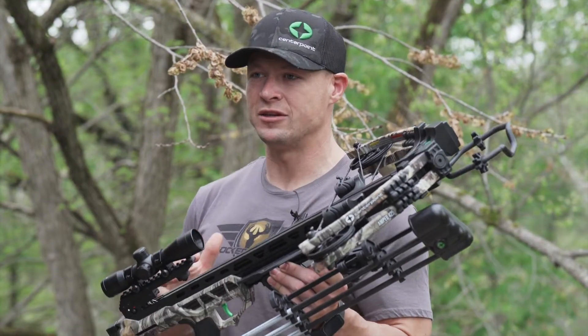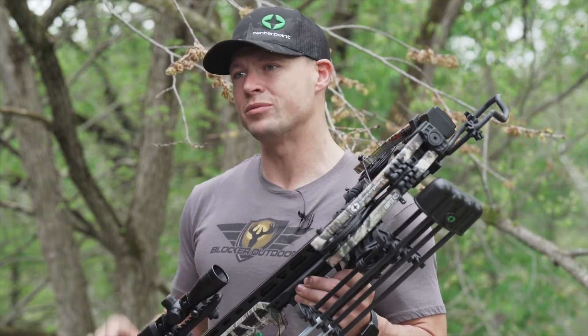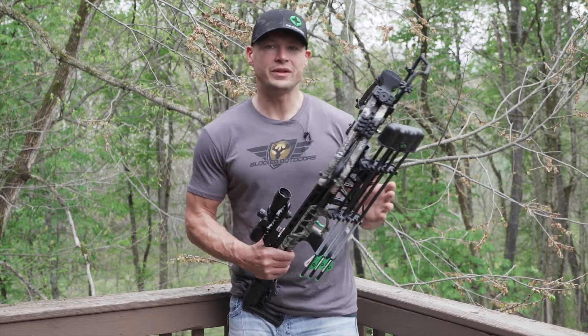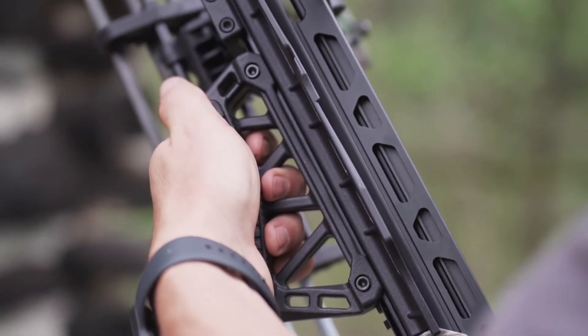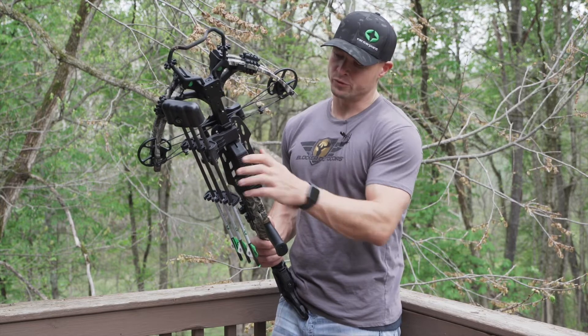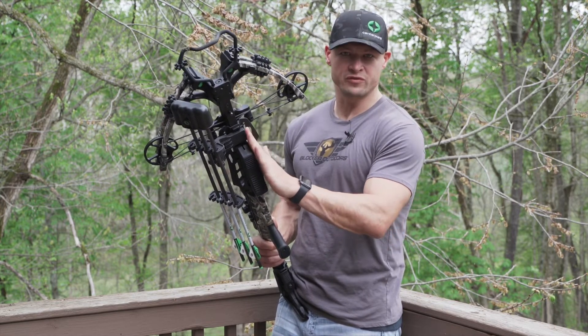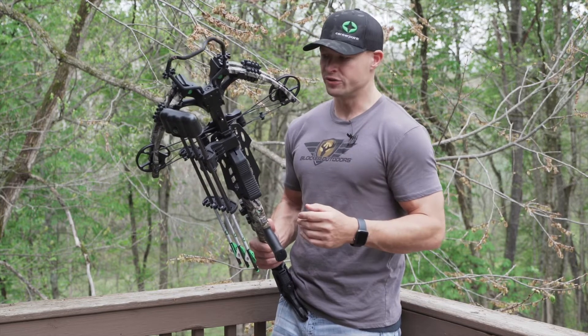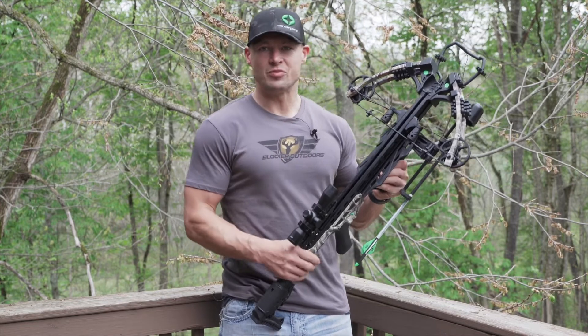The AMP 425 has CenterPoint's ball bearing retention spring, which is going to give you consistent arrow retention and repeatable shooting results. I really like the foregrip on this crossbow — it has a web design that allows you to put your fingers into the webbing when you grip it. It's really comfortable, and not only that, it's adjustable — you can move it forward or backward to meet the shooter's preference. Above that you'll see the oversized finger guards.